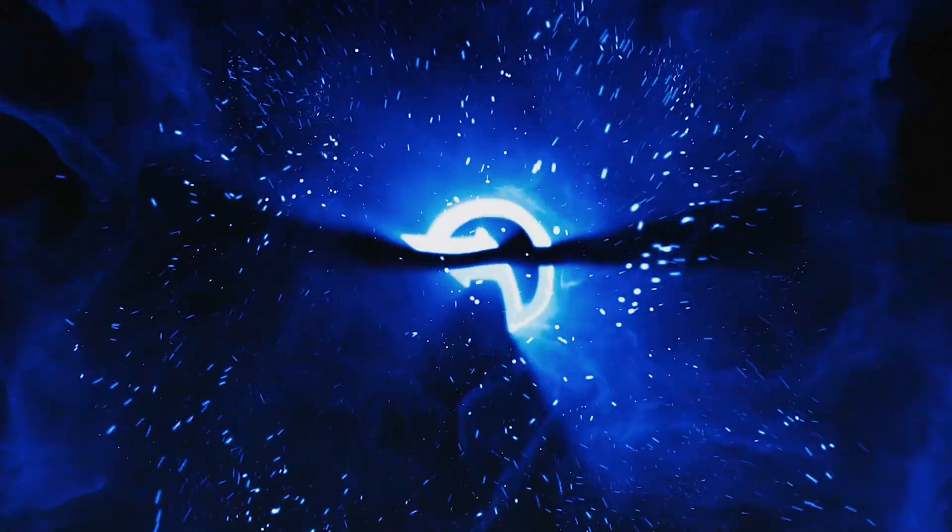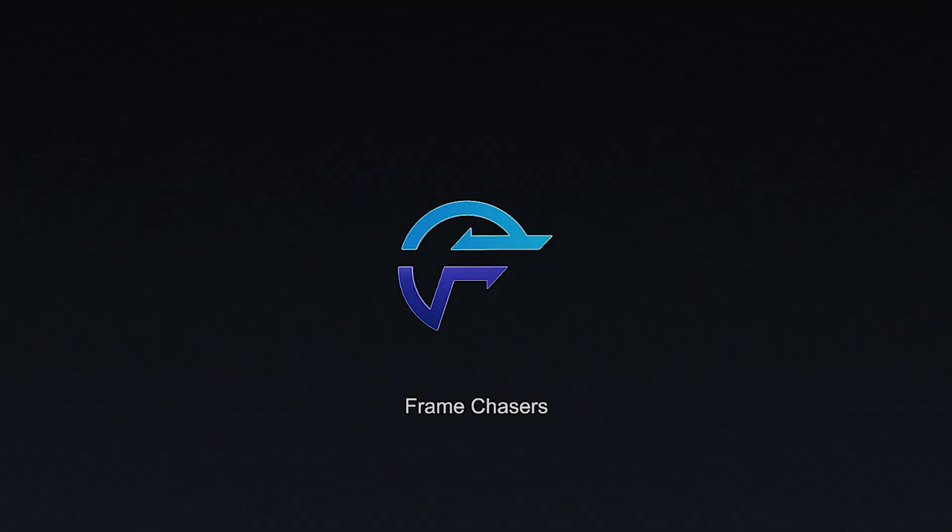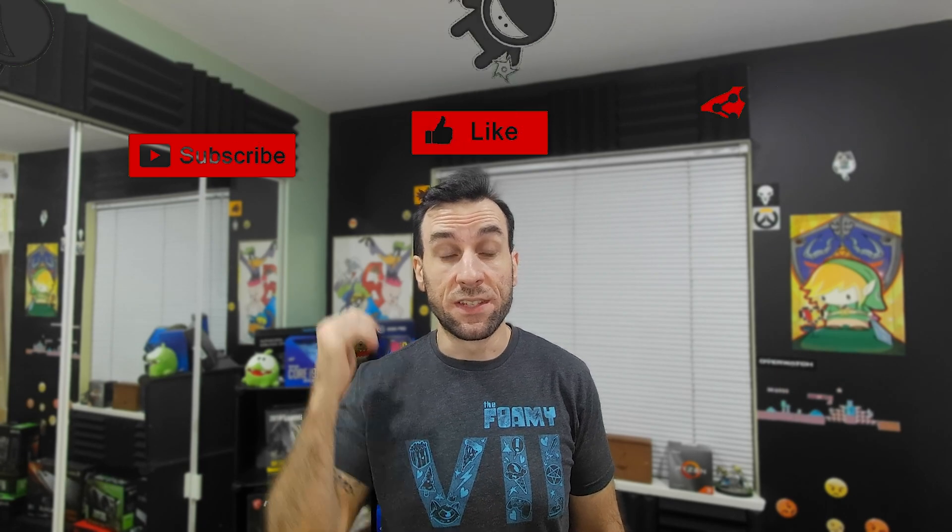Okay, super quick video, but it warranted its own video. Welcome to Frame Chasers. I'm working on a video right now with my water-cooled 3080, trying to push it as far as I can. I'm redoing all my benchmarks — the 1080p ones and the 4K ones — but I ran into a snag with the 4K benchmarks because I was hitting the power limit even with the shunt mod.